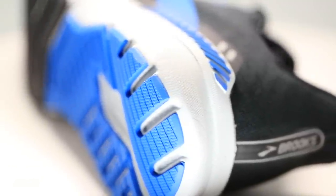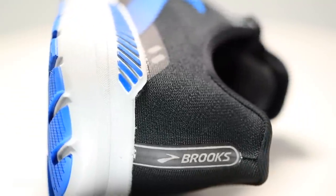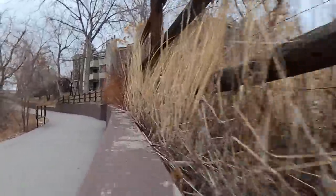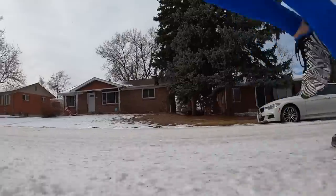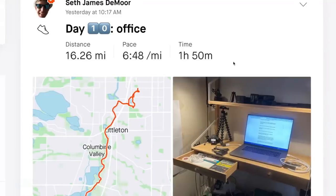How will I use this shoe going forward? Definitely a daily trainer, not an easy day shoe — I prefer a little more stack height for easy days to baby the legs. I also wouldn't use it for a long run. I did 16 miles and by the end my legs were feeling a little tired — it would just beat them up a bit too much.